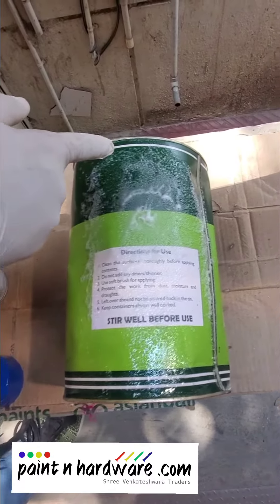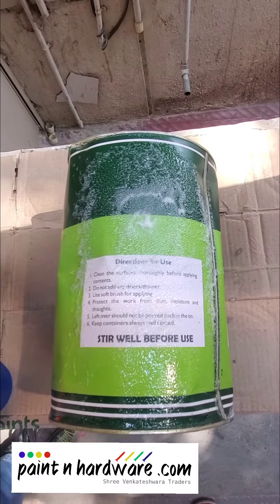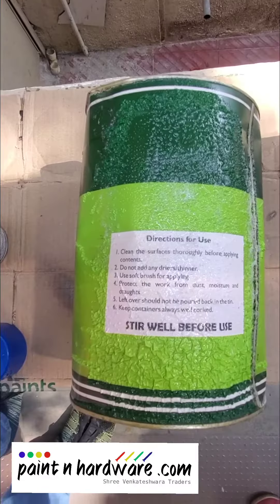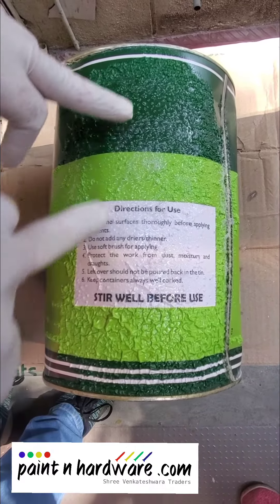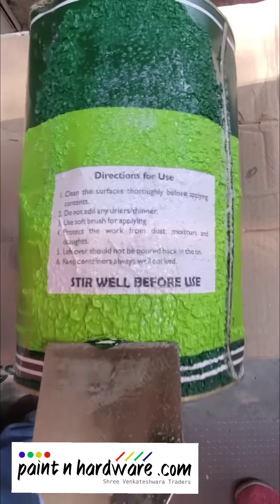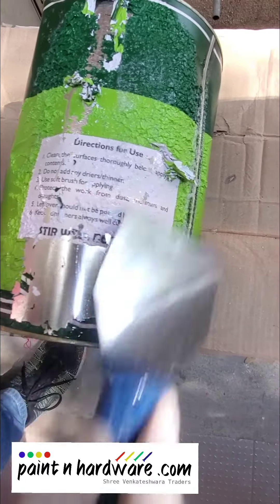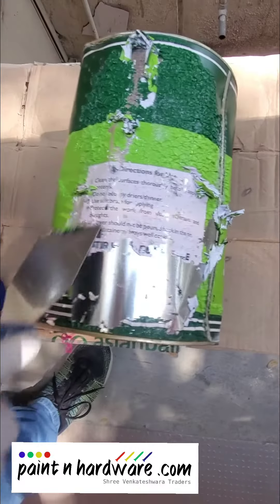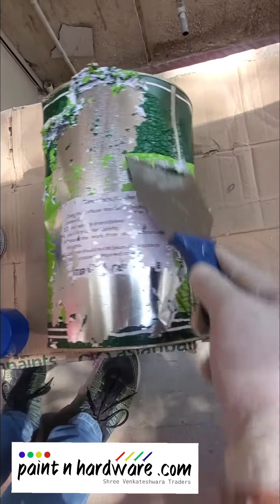You can now see the paint remover is working. As you can see, all the paint is about to peel off now. Let's take a scraper just for a demo. As you can see, the paint just comes off easily — there is no effort required at all.